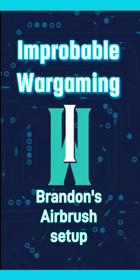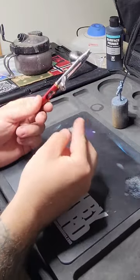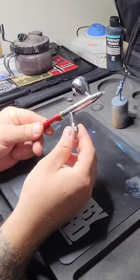Hey guys, this is Brandon from Power of Wargaming, showing you my airbrush setup. We have somebody on our Discord asking us what an accessible slash travel way of airbrushing was.